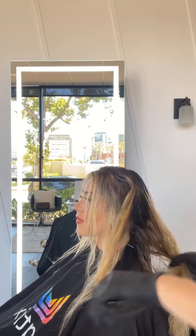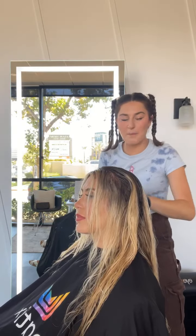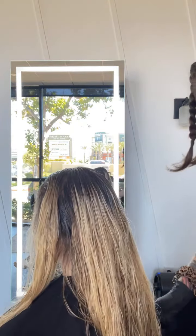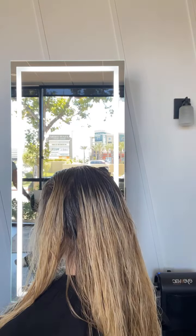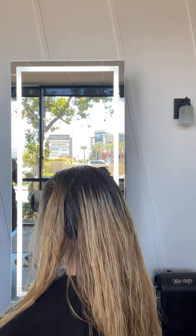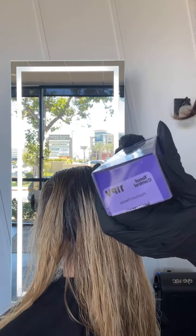I am going to start in the back, retake that section — really not maneuvering the hair too much, just being very gentle with all of my movements. 11PV — let me show you the box. It's called Platinum Please, and the packaging is my favorite. My clients are always like, 'What's that? Is that candy?' And I'm like, 'No, it's a toner.'